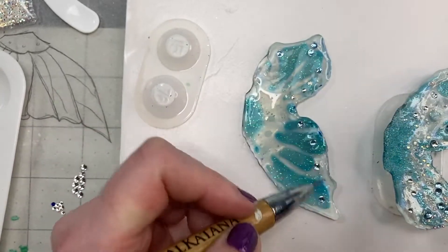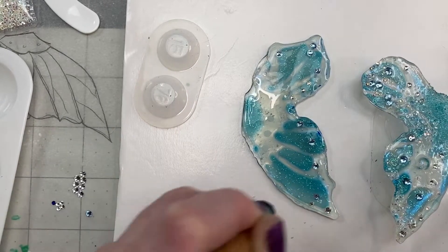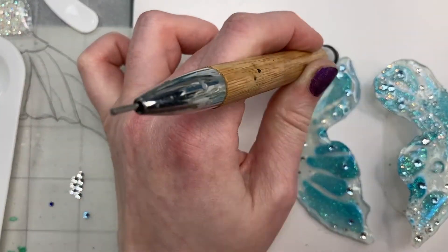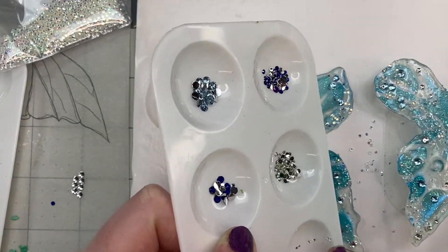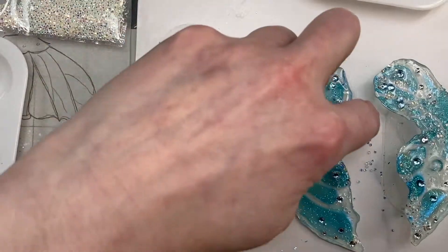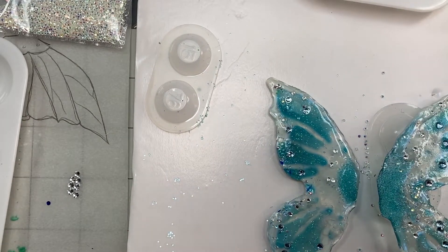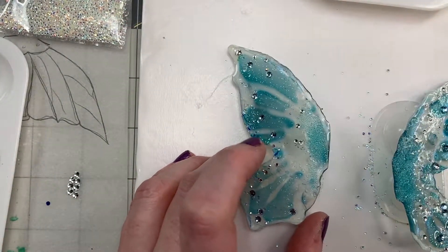I'm also pushing the flat backs into the Mod Podge so the adhesive slightly curves around the top to almost set it in there like a bezel-set stone would be if it was metal instead of Mod Podge. Here I'm adding what are called microbeads and micro crystals — they're used for scrapbooking and they add a kind of iridescent and beaded texture. They're also called caviar beads in the nail art world.